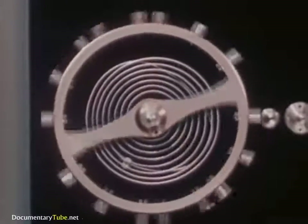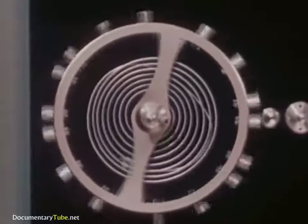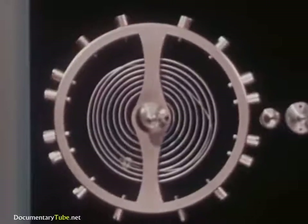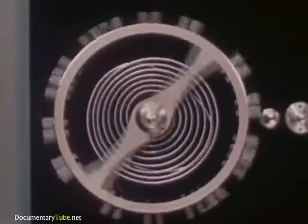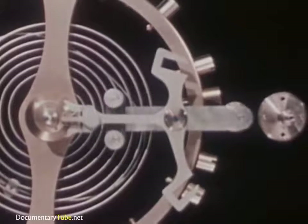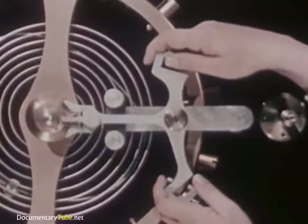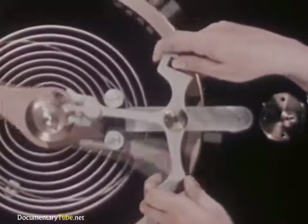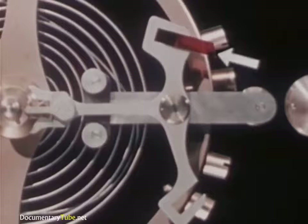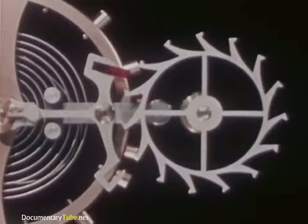A push on the jewel pin will start the balance wheel moving, and more pushes will keep it moving. To do this job of pushing, we need this odd anchor-shaped lever called a pallet. It can be mounted so that when we move the pallet back and forth, we can apply a series of impulses to the jewel pin to keep the balance wheel in motion. Now to the pallet cross arm, we add a pallet jewel shaped like this. Here is a wheel called an escape wheel with teeth on it so shaped that they will push the pallet jewel and jog the balance wheel into motion.